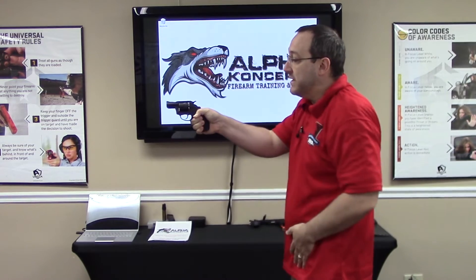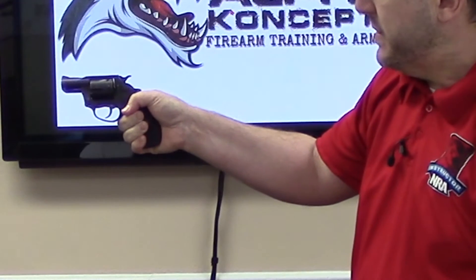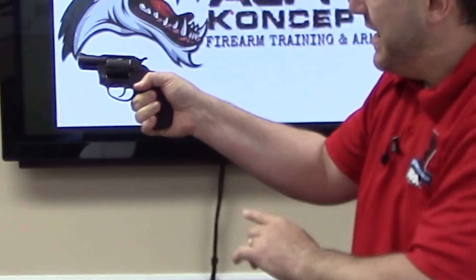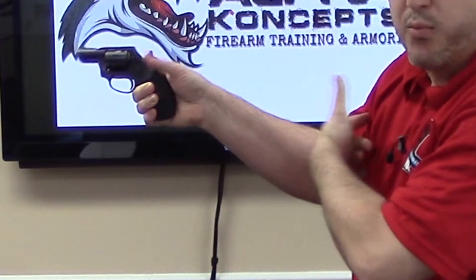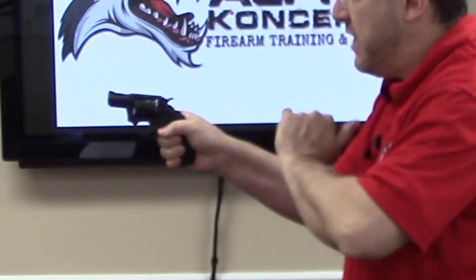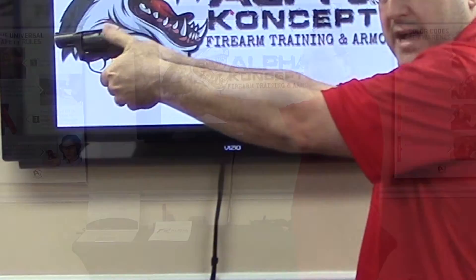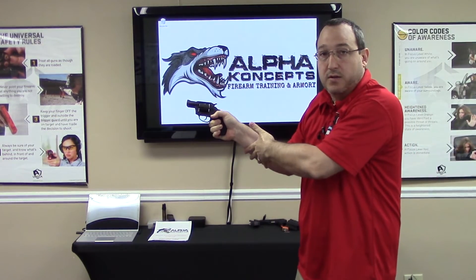In addition, if we're going to fire this revolver in single-action mode, I don't want to cock the hammer with my strong thumb — because when I do, I'm actually breaking that grip. You can see on the backstrap a gap opens up and my hand comes off. So if I'm going to cock that hammer in single-action mode, I actually take my support thumb and cock the hammer with that support thumb. This way I'm always maintaining a very good one-handed grip with this revolver.